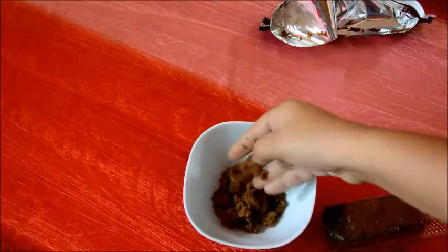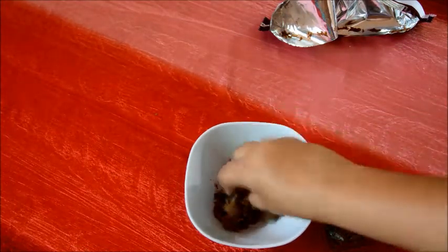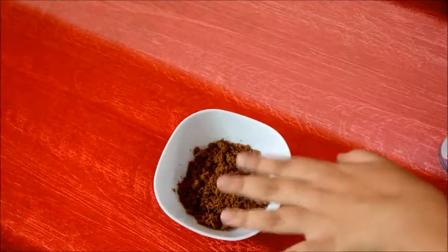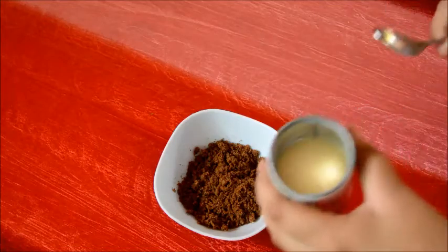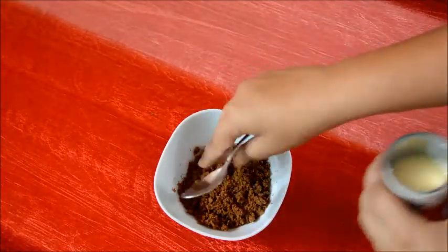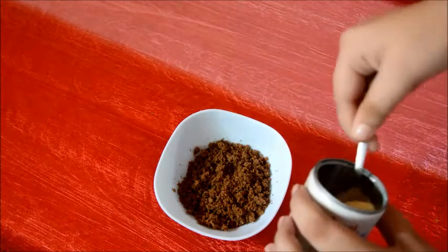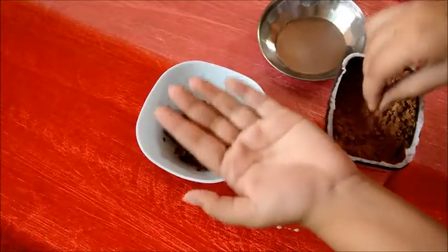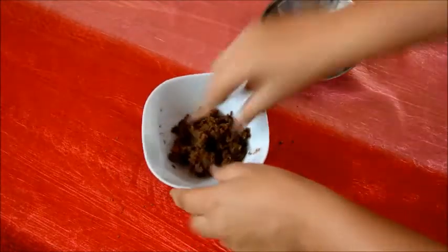You can also use leftover chocolate cake or any kind of leftover cake. Depending on how dry or moist your cake is, you'll need to adjust the condensed milk. The cake I'm using today is very moist, so I'm using around one teaspoon. Just start mixing, then sprinkle the tiniest bit of cocoa powder on your palms and roll out the dough.